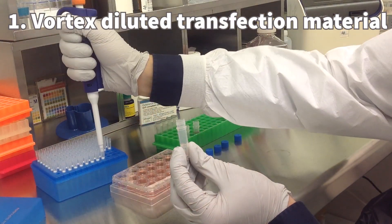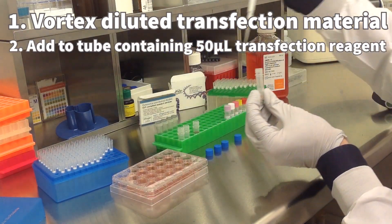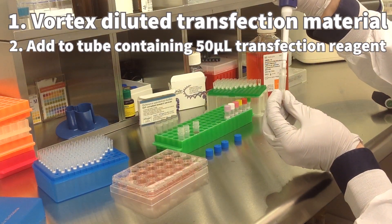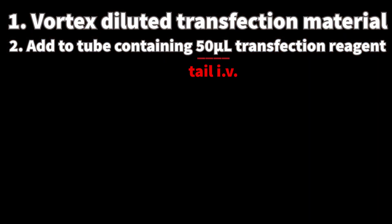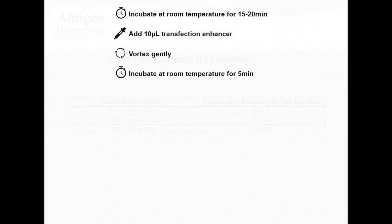Make sure to vortex the diluted transfection material before adding to a sterile tube with transfection reagent. For tail vein IV, use 50 microliters of transfection reagent, and for intratumoral administration use the chart to determine the optimal volume. Next, incubate the mixture for 15 to 20 minutes at room temperature to allow complex formation.